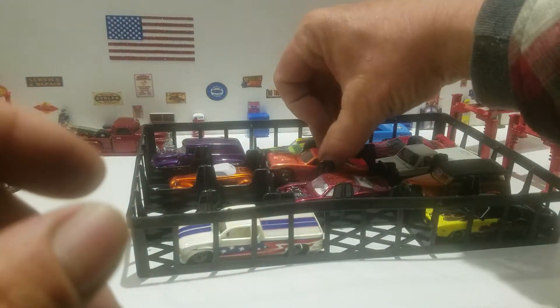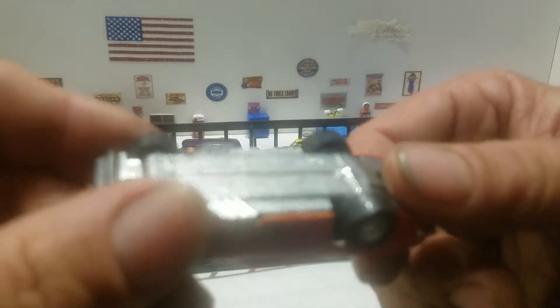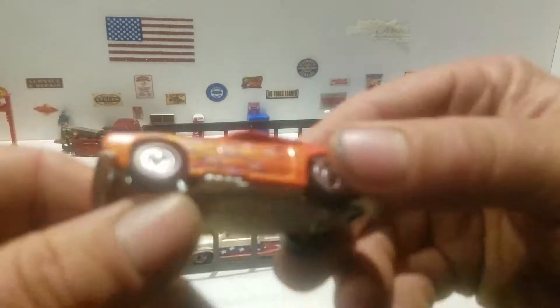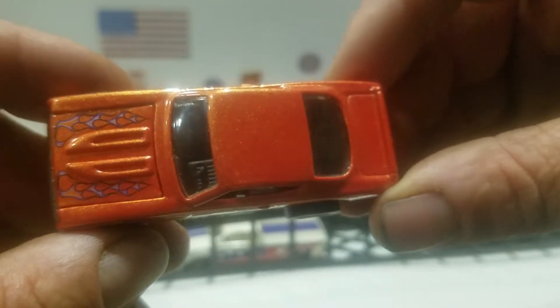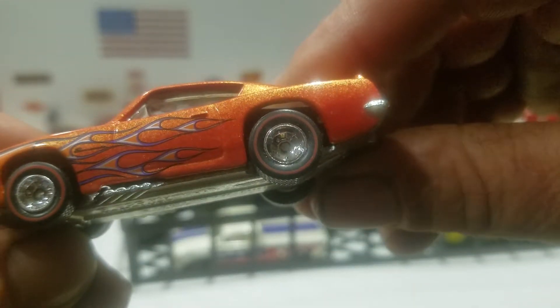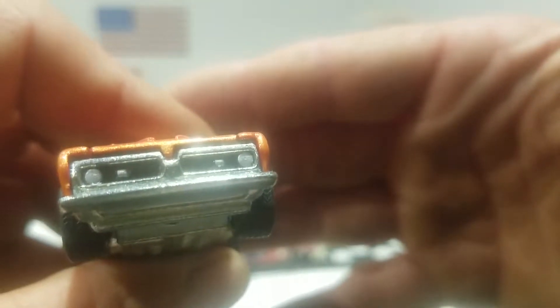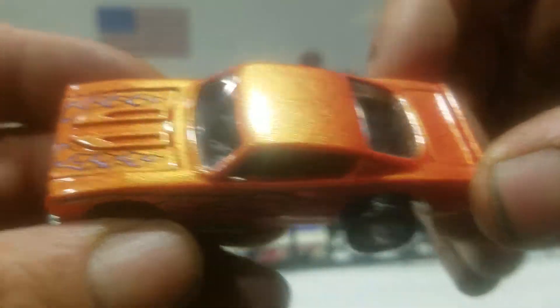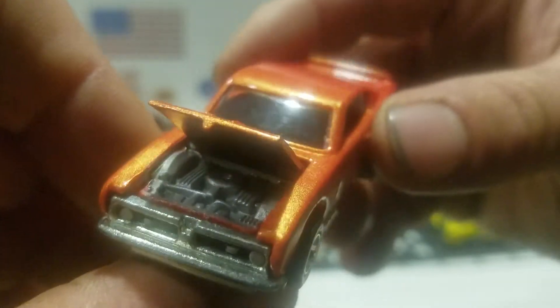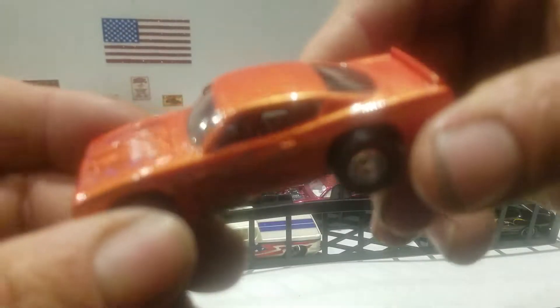And then we got two more on this tray. This is also from the Ultra Hots back in the day, and this is the Barracuda — originally released in 1967. Got this nice orange paint job, you got those flames on the side, you got the rear riders with the red line going around the rim. There's not much detail in the back, you got the black and silver headlights, metal base, black interior, and the hood does open on this one. There's not much detail in it, just painted silverish gray in there, but it's a nice piece.